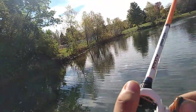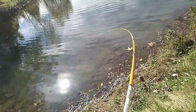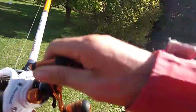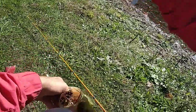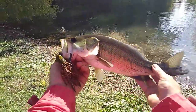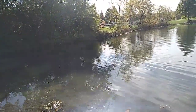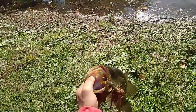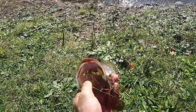Got one! Jigged it about 2-3 times, let it sit, felt him tap it, and put a little pressure on it. Just barely pinned — he just barely picked it up, probably smacked the claws.